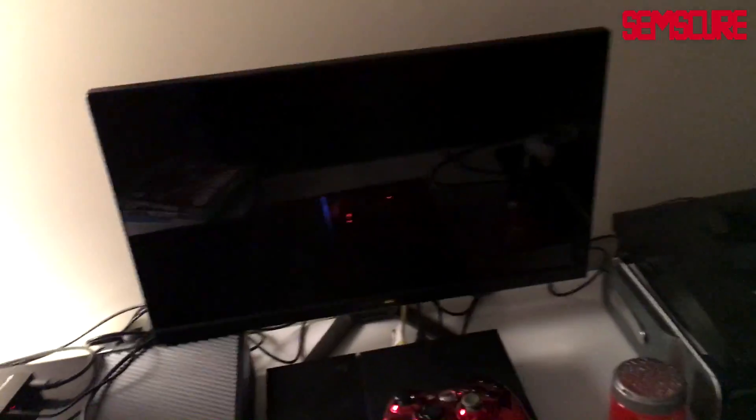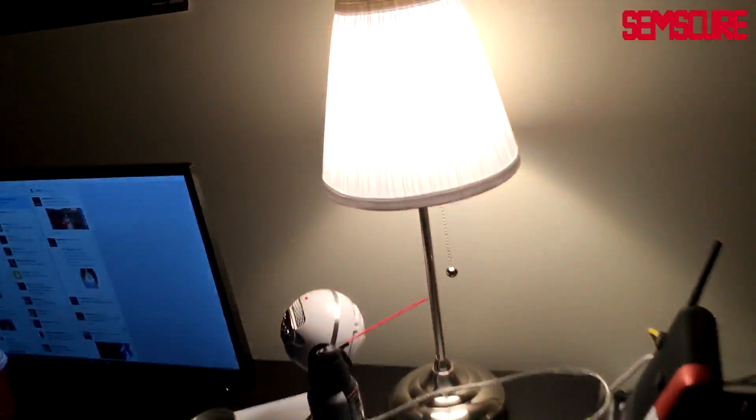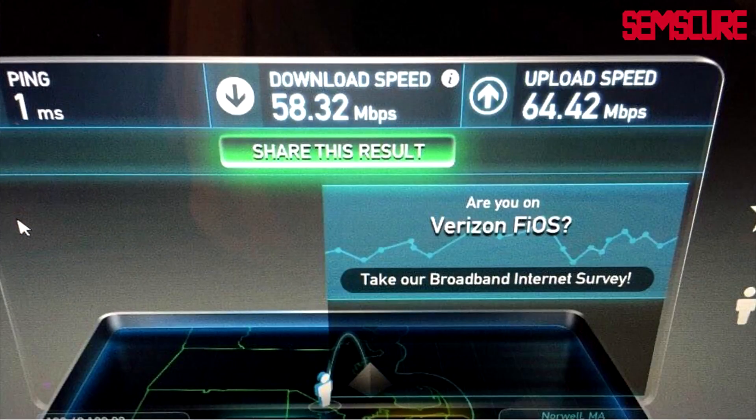It's kind of like a secondary setup — if someone wants to come over they can just pop a chair right there and play on that monitor on any of the consoles they want. Over here we got a really nice lamp. Almost forgot — the router. I got 90 ping now; I used to have one ping, unfortunately I don't have that anymore. I used to just absolutely destroy kids.